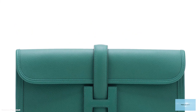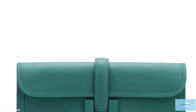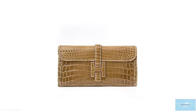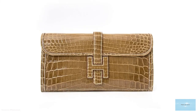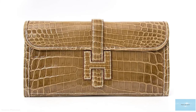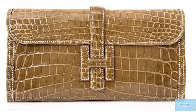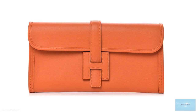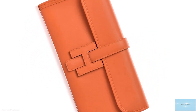The Hermes Gige Clutch starts at upwards of £2,780 for the 29. The Gige Elan embodies the epitome of timeless elegance, high quality, and quintessential French luxury. The Hermes Gige is a stunning classic piece that will be in your collection for many years to come.